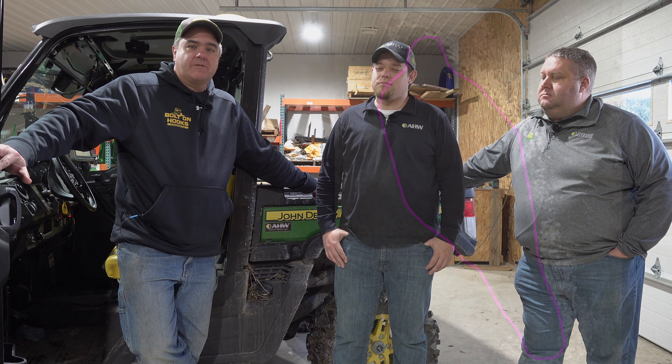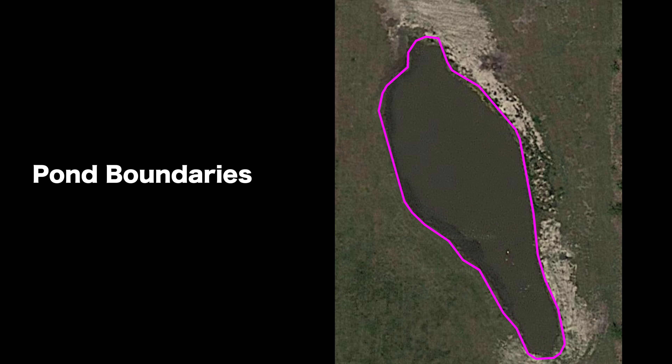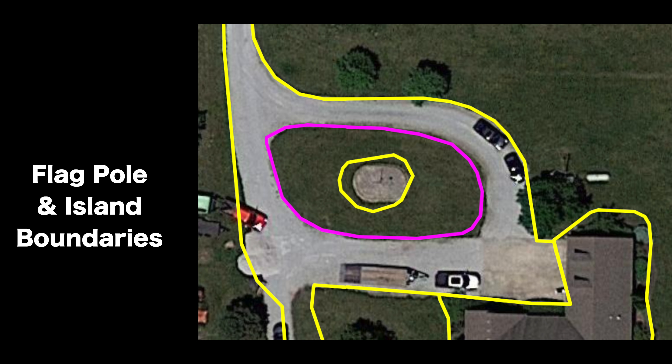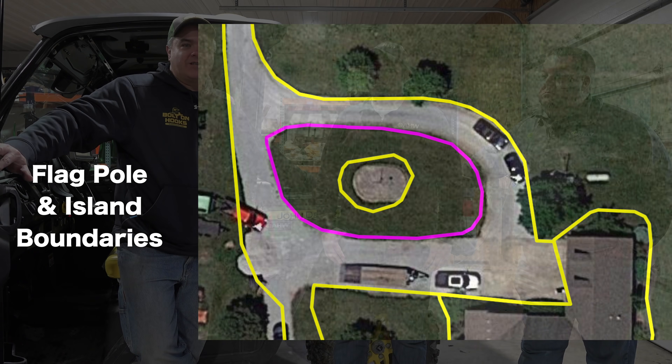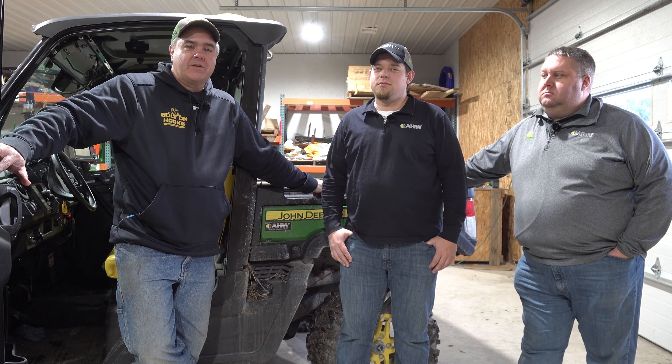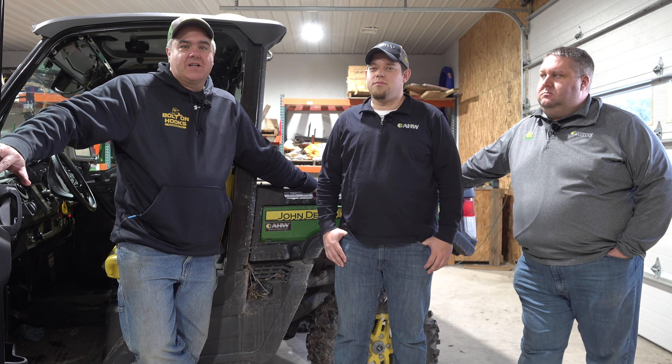I hope you guys have enjoyed this. We'll try to show you more — we're going to be able to do some screen recording in the future and actually show you some of these boundaries being drawn and a little bit more about this GPS technology that we got. Thanks for watching, everybody. We'll see you next time on Tractor Time with Tim.